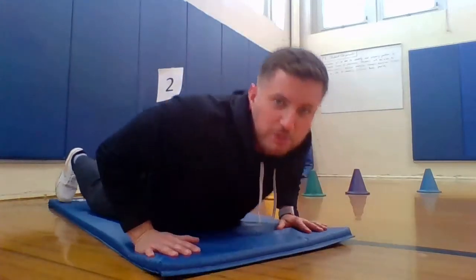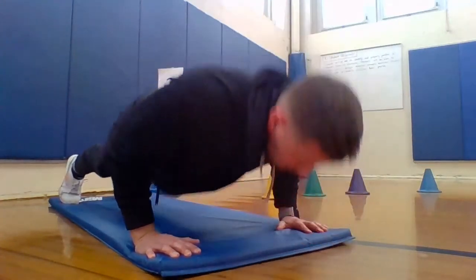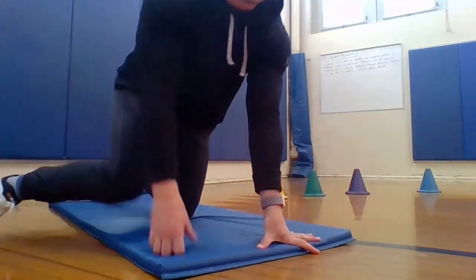Let's finish up with our next 5 push-ups. Ready? 1, 2, 3, 4, and 5. And relax. Nice job, everybody.